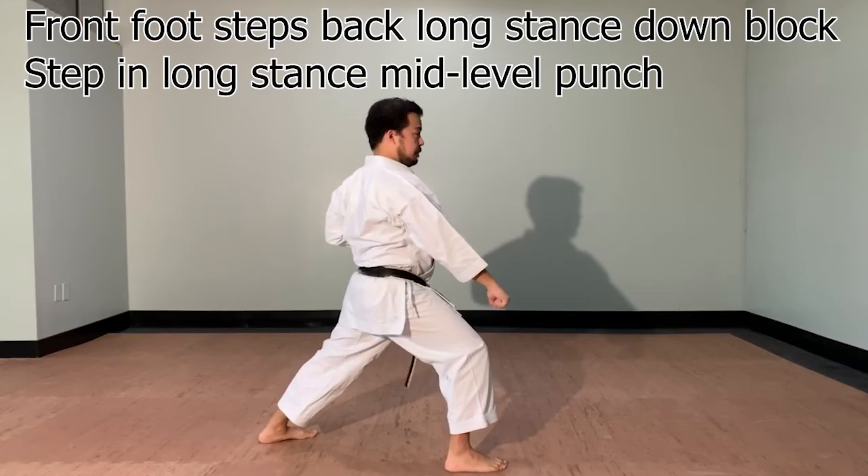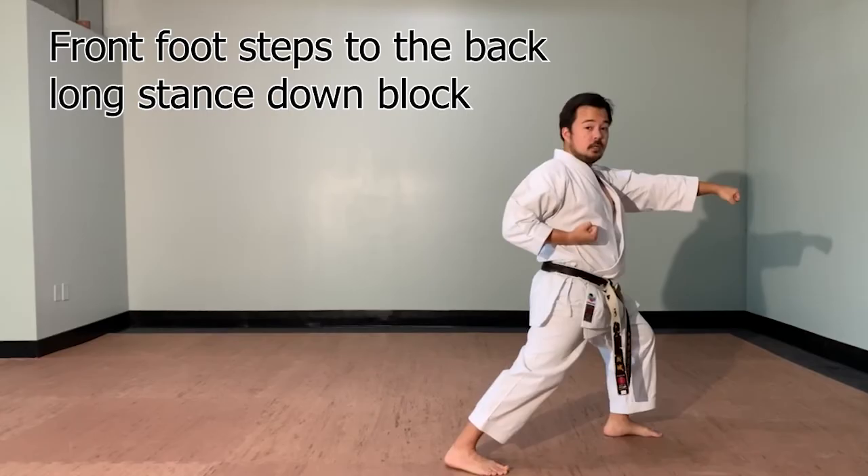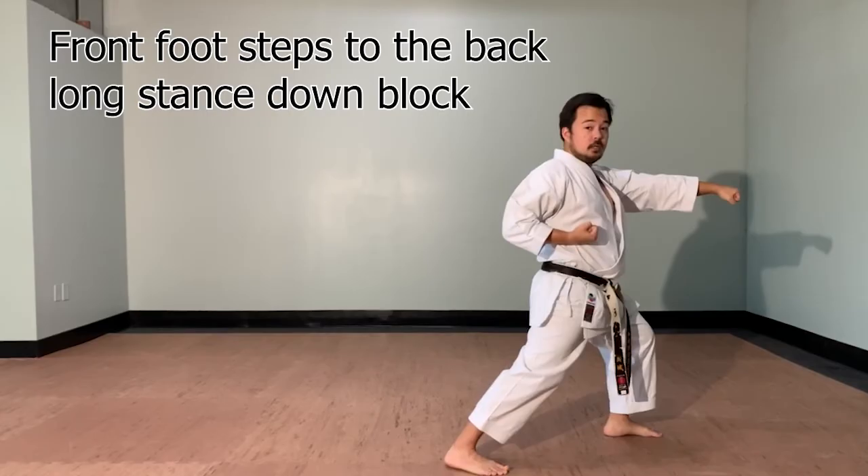Now your front foot is going to face the back wall. Zenkutsu-dachi, gedan uke. Three punches. One. Two. Three — kiai.